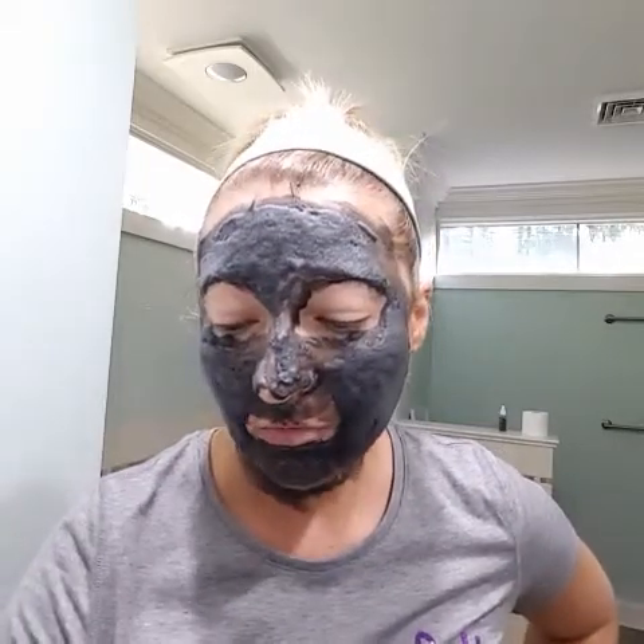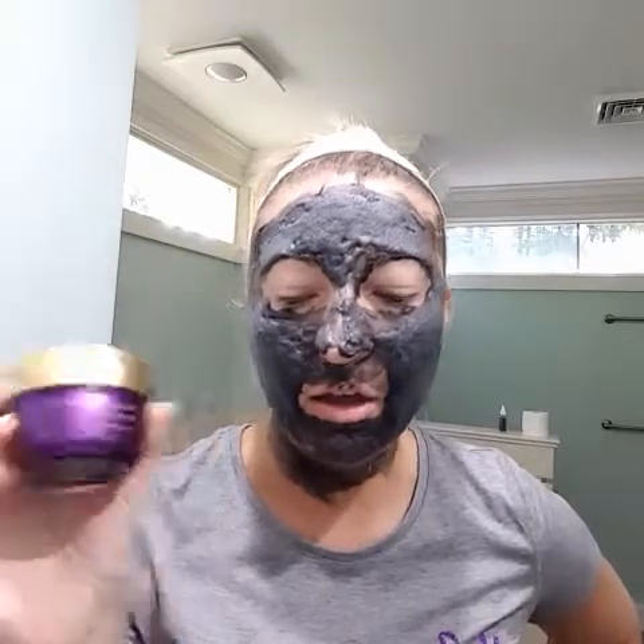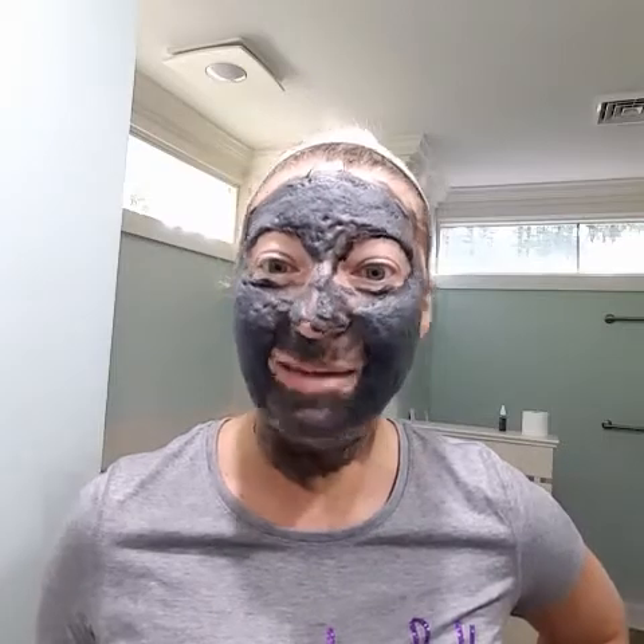My skin is going to be completely oxygenated, hydrated, and it's going to feel fabulous. I hope you enjoyed my demo for the detoxifying mask — I hope everyone purchases it. It does come in 50 milliliters. I've had mine about a month, so probably a couple months out of this product before you need a refill. If you need anything let me know — enjoy the mask demo, have a good day, bye!